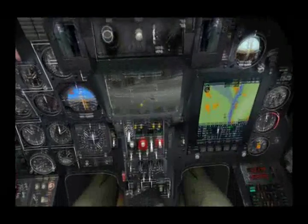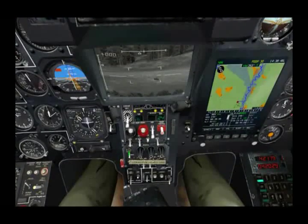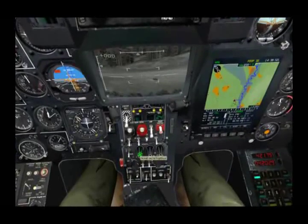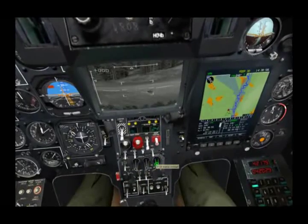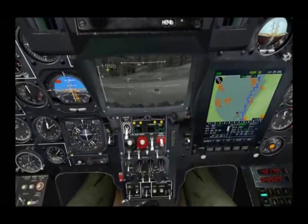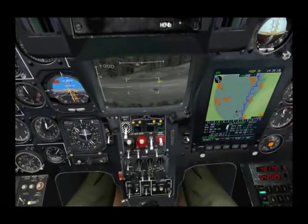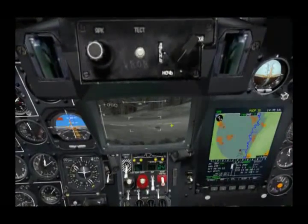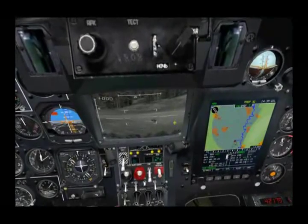Below the IT-23, we have the IT-23 control panel. From this panel we can adjust the symbology to be either white or black. We can adjust the brightness of the helmet mounted sight, the brightness of the IT-23 display, and the contrast of the display. On the display itself, we have symbology which includes our airspeed, the elevation angle of the sensor, the azimuth angle of the sensor, our roll bars, our field of view brackets, and our target cursor. Also, when we have the radar altimeter on and we're at a low enough altitude, we'll get a radar altimeter scale displayed here as well.